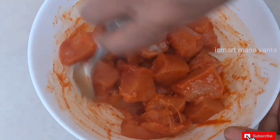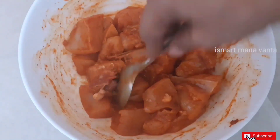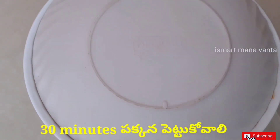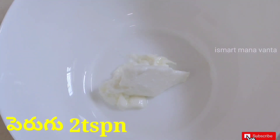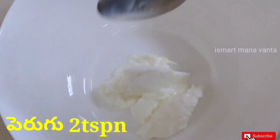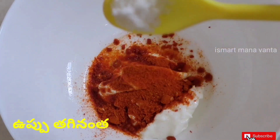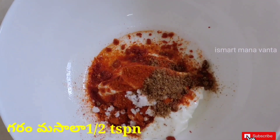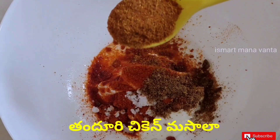Now, for the marinade, put it in for 30 minutes. Put it in a small bowl with 2 tbsp, 1 teaspoon of ginger garlic, 1 teaspoon of garlic, and 1 tablespoon of tomato.